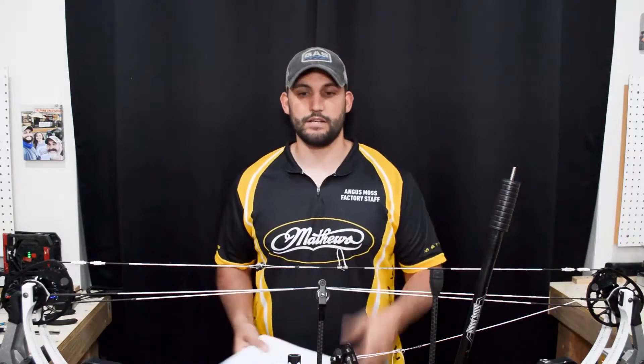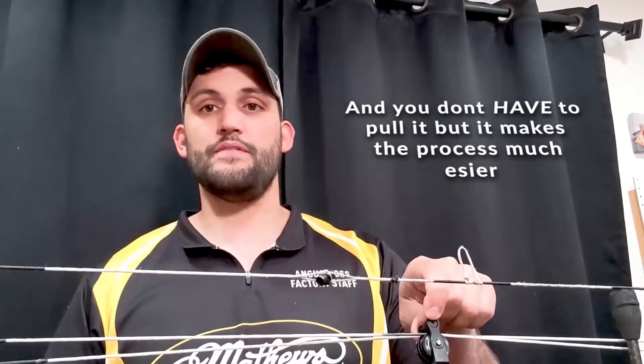One step you'll have to take — only if you have served end loops on the end of your new strings — is to pull the screw off of your cable guard and pull the rod out so that you can get your cables to sit in the right position. We're going to go ahead and pull that out now.